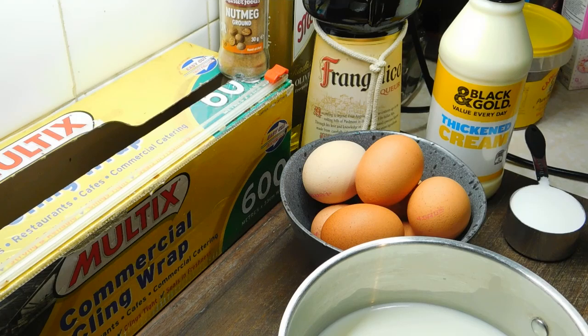Oh hello, hello and welcome back! Alrighty, today let's get stuck into it. The Boozy Eggnog. Alright, I'll just run you through what we're going to need.